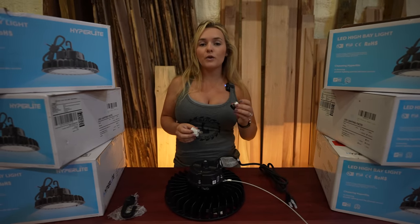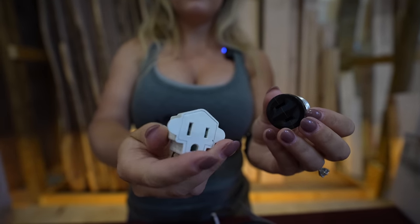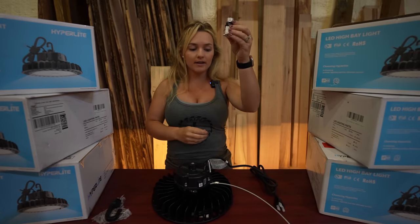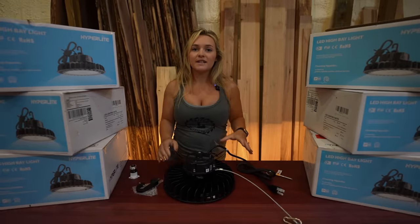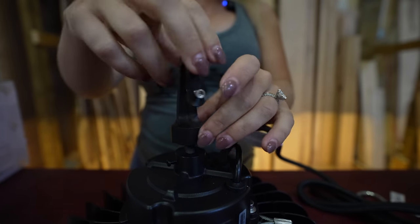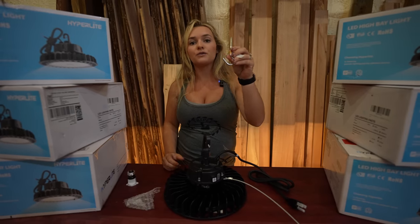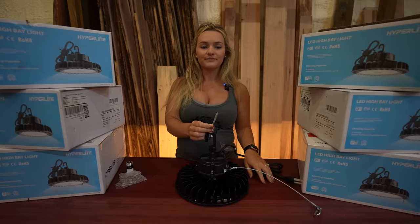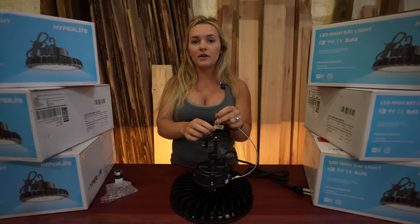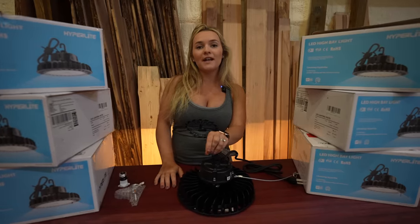To install these lights we're going to use a light socket adapter. This light socket adapter is only a two-prong, so we're going to use a three-prong to two-prong adapter, plug it into that, then screw it into the light socket and plug your light right in. To hang the lights, we're going to screw in the hook that it comes with. Because we're in a barn with exposed wooden trusses, we're using a screw hook from your local hardware store, screwed into the exposed trusses. Then we attach the steel cable to the wooden truss as a safety measure, so if the light swings off the hook, it won't hit the ground.